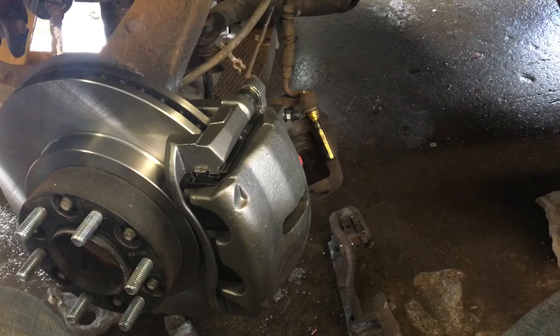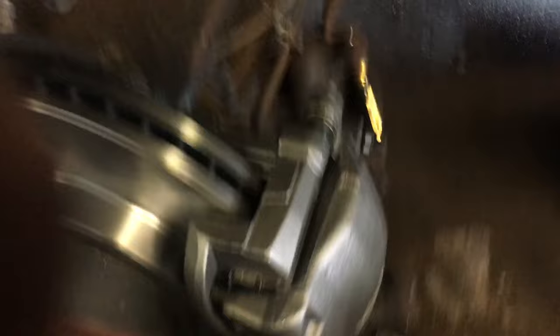Today we're going to talk about caliper bolt brackets. Now, this is one of those things that everybody puts on and they think because it's a bolt, they have to reef it down. This bolt right here holds on your caliper bracket — this bracket right here. This is a really important bolt. This has to be tightened down hard.